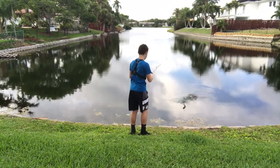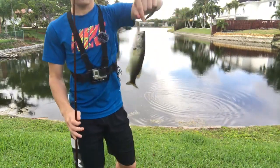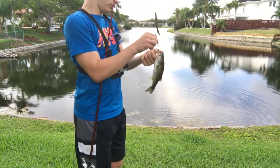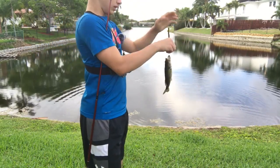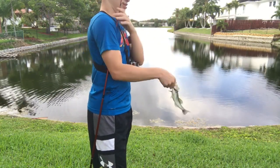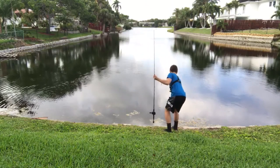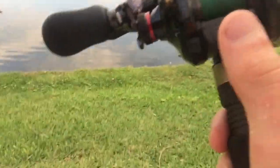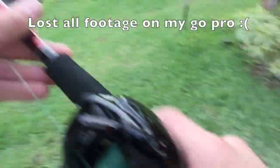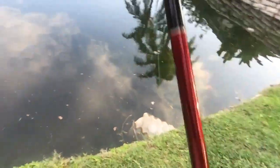Guys, we have a fish on! First fish on the Shimano Scorpion — little largemouth bass. My GoPro sadly just died. First fish on the Shimano Scorpion!